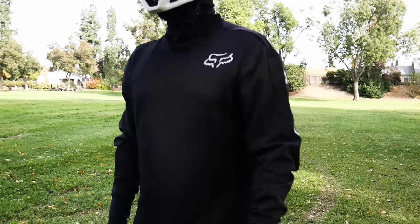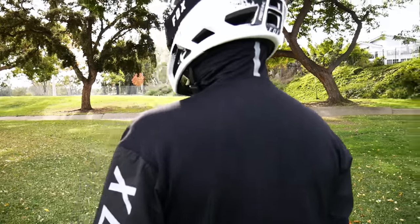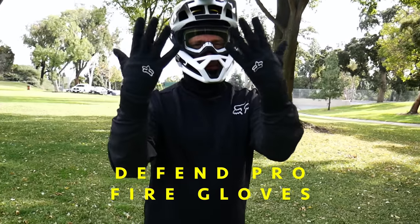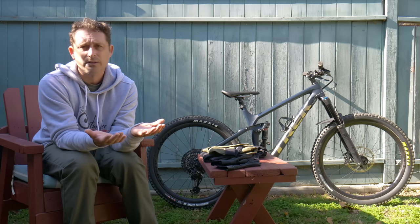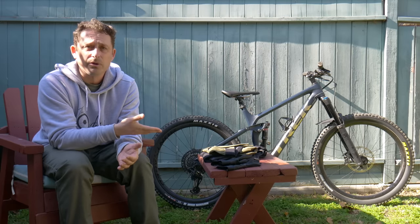I picked this kit specifically because here in SoCal, believe it or not, we do have a winter. An hour and a half north we've got a bike park called Sky Park — it's one of my favorite bike parks. We're going to catch it in between snowstorms to get some on-trail first impressions. This kit also blends well for early morning rides here in Laguna on the shoreline where it gets pretty cool and cold.